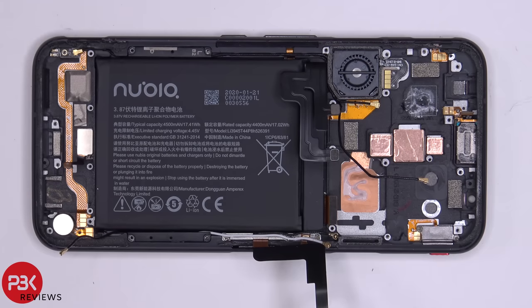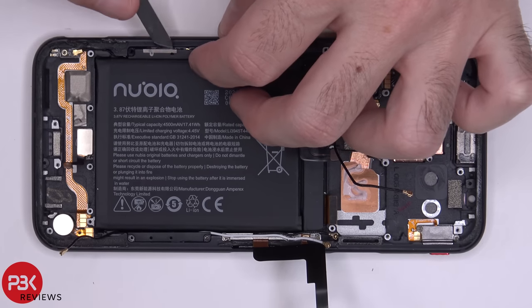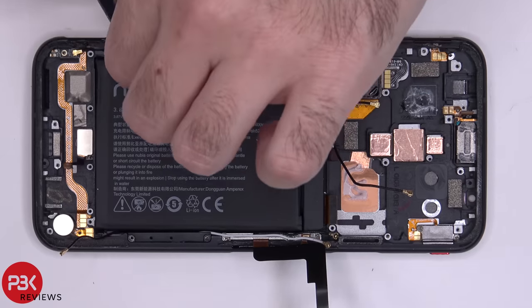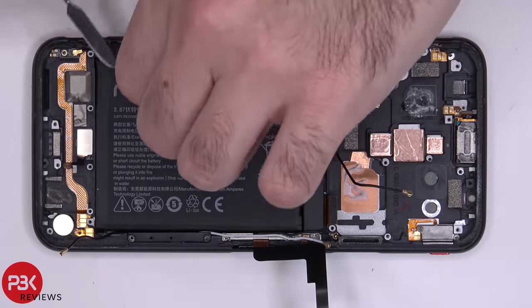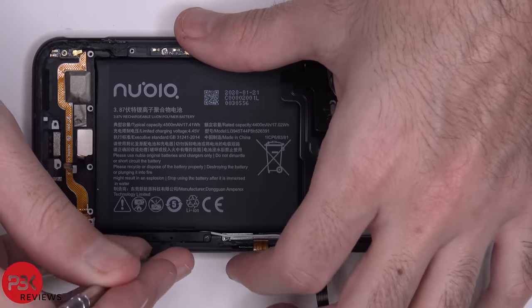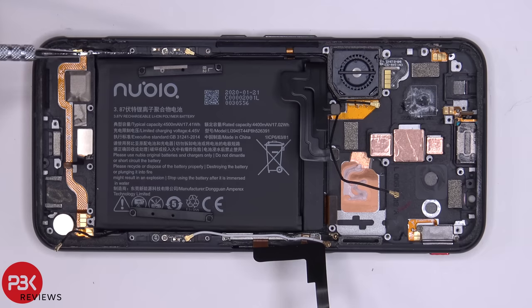Now aside from the antenna lines running through the speaker assembly, the bottom plastic cover, and the top plastic cover, you also have two antennas on either side of the phone over here — which I assume are the 5G antennas. They're each held down with a Phillips screw, so you can go ahead and remove those screws and remove those antennas if you'd like.